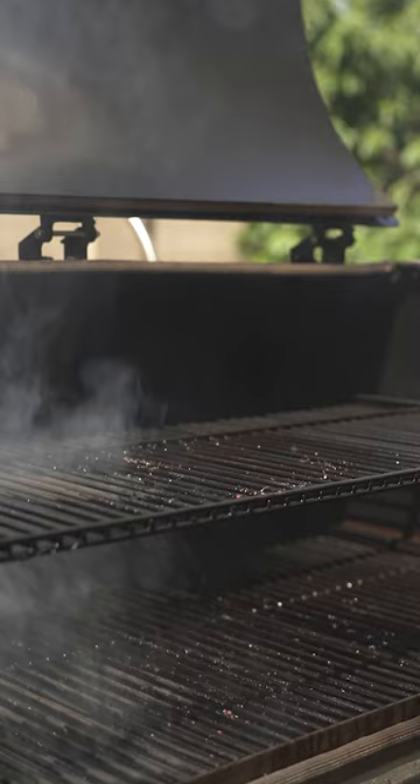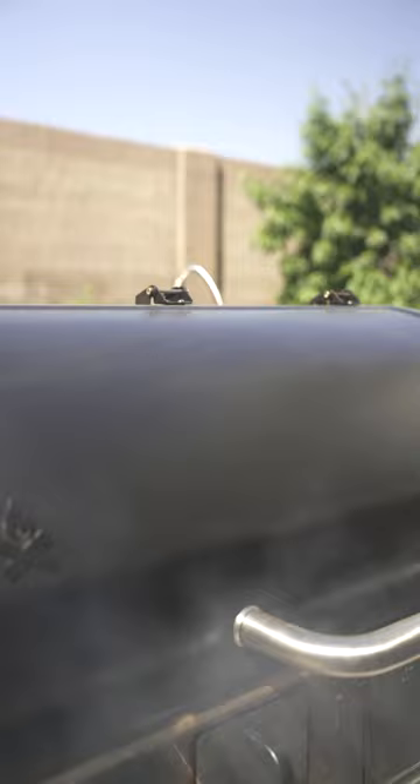Our beef ribs are on the Camp Chef Woodwind Pro at 250 degrees. I put three chunks of cherry wood in there to give it some extra smoky flavor. I'm gonna let this go at 250 until they're done. If the meat starts looking dry, I'll give it a spritz, but if it's looking moist, looking good, we're just gonna let it ride.